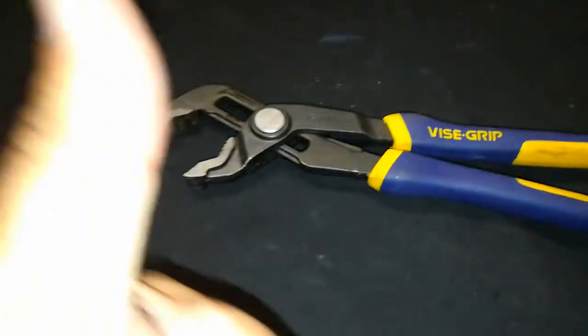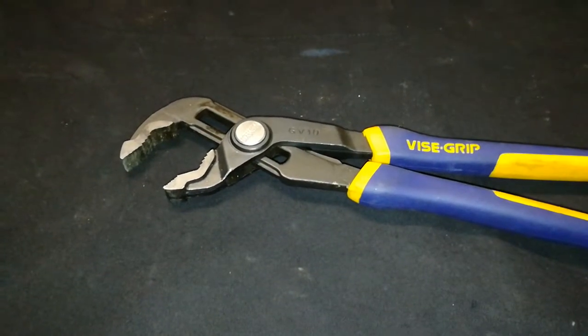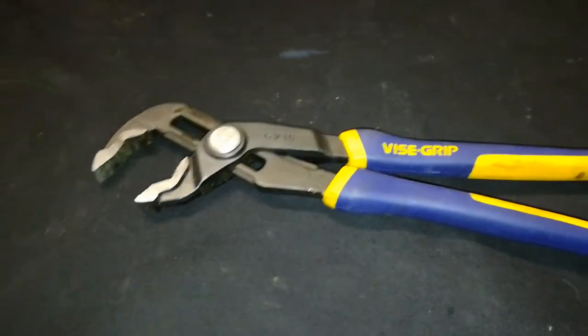I would give this vice grip a definite thumbs up. I'll include a link to it in the link below. Click on it if you're interested. Thank you for watching guys and have a great day.